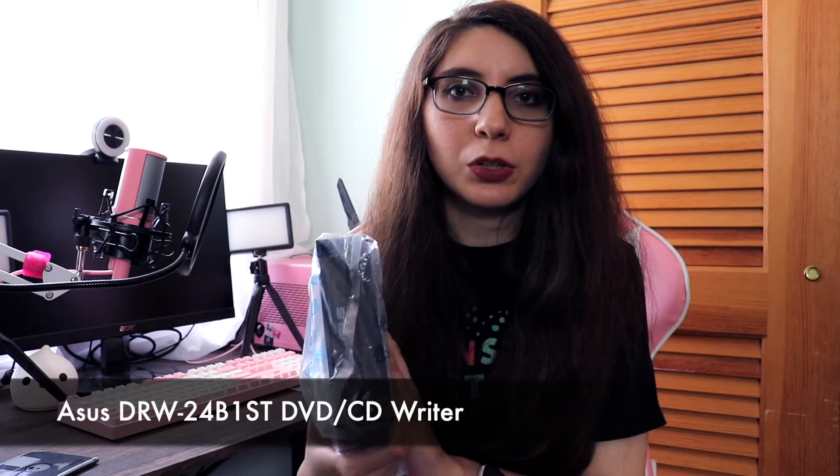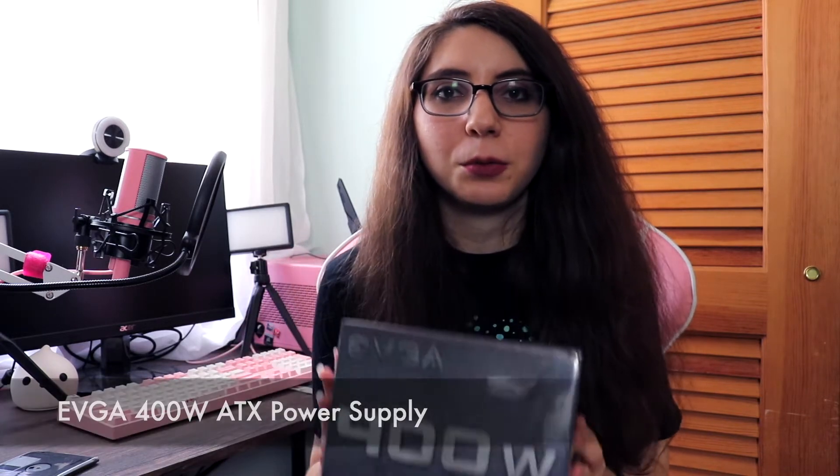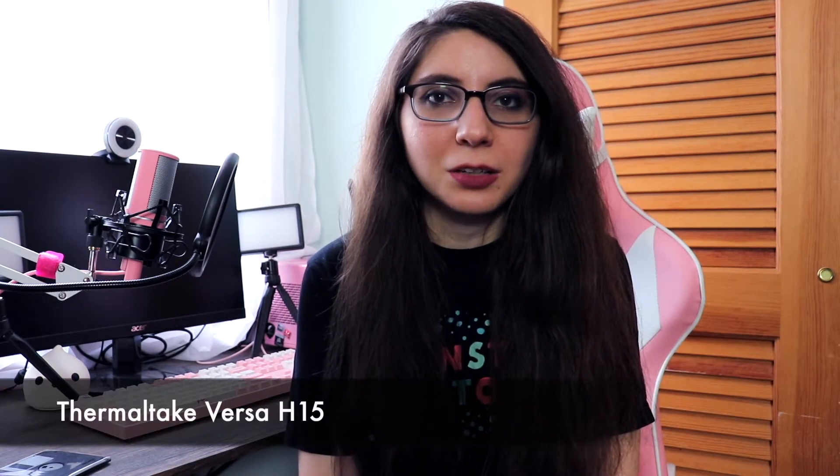My mom's primarily going to be using this computer but my dad also wanted to play CDs and watch DVDs on it, so we got an optical drive. We also have a 400 watt power supply — I'm really hoping this one isn't smashed like in the last build. And the case is a Thermaltake Versa H15. From builds I've watched with this case, the side panels can be very easily removed and it has a lot of room for cable management, which I'm looking forward to after building in my little cramped pink case.